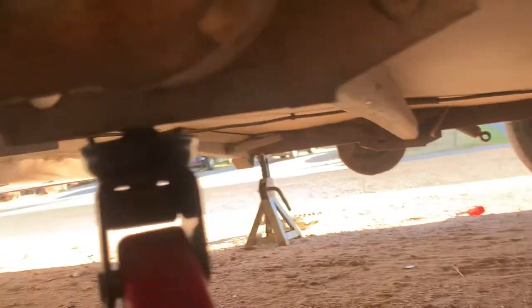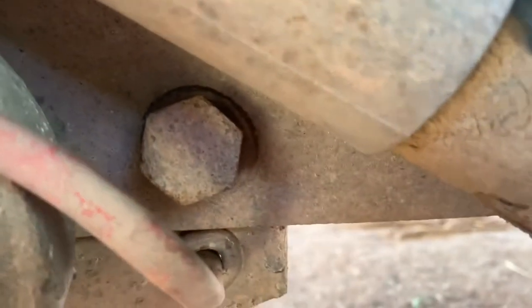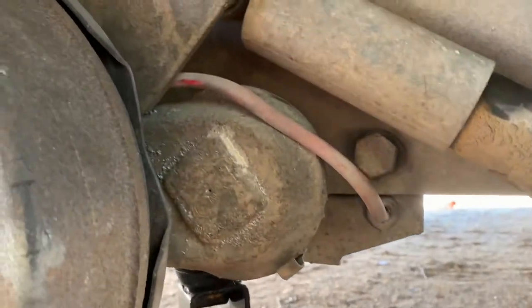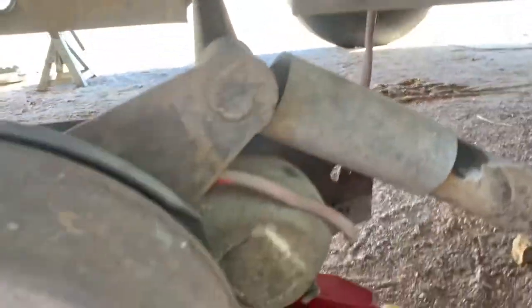So I end up putting a floor jack underneath here, and then I'll remove the other side. But I would definitely keep either a lineup bar or the existing bolt in there. You'll have to use a floor jack to lift some tension off there. Here we have both of the bolts out. We'll lower the floor jack. And there we have it — one side of the axle is down on the ground safely.